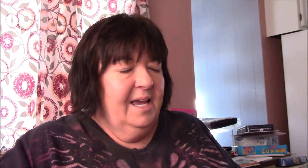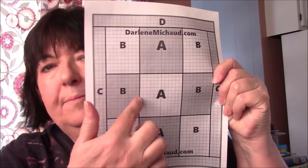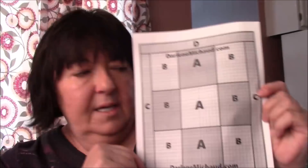We're going to be cutting these into three individual blocks, and I'm going to be using them for the center column of this quilt. This is going to be a rag quilt — a rag quilt using panel pieces, which is pretty awesome. I think this is on my blog, darlingmichu.com, and I'll have the link down below so you can print this.